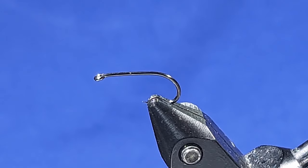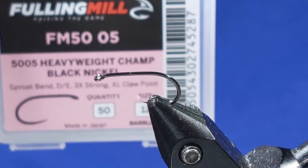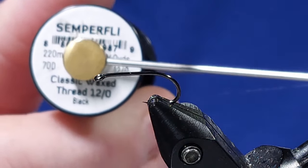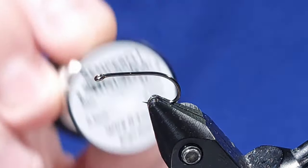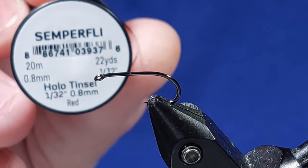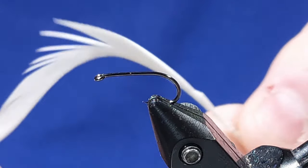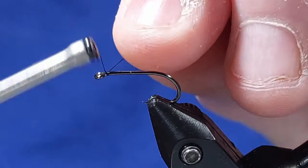We'll get on tying it. The hook in the vise is a size 12 and it's a Fulling Mill heavyweight champ. The thread I'm going to use for the body is Centerfly black 12/0 classic wax. The rib I'm going to use is a fine silver wire, and the thorax cover is this lovely holographic red. The cheeks for the buzzer are goose biot in white. So we'll get on tying — tie on.